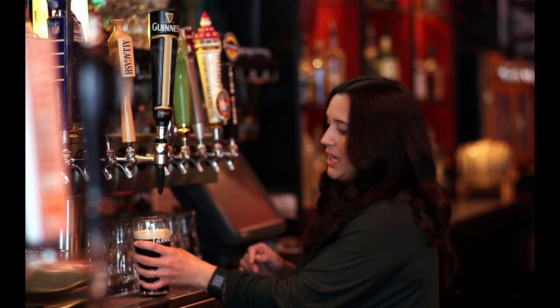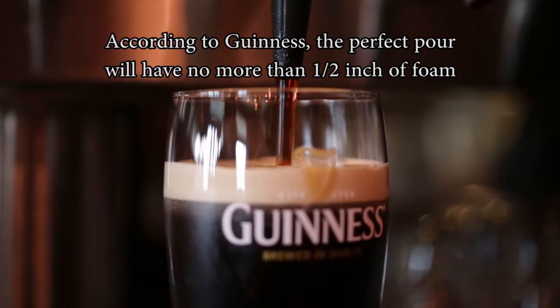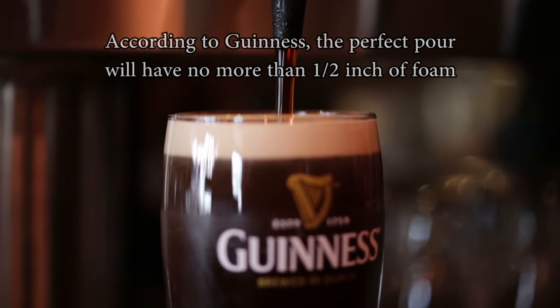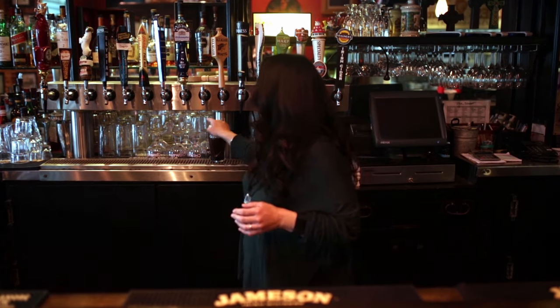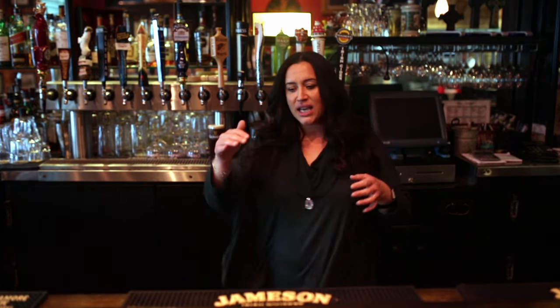So you take your glass, bring it a couple of inches underneath that tap, and you start pushing back, lifting that head all the way up, and you put that pint back down again. Right now it's finishing up. I like to call it a little gelatinous effect that happens. The head itself is going to start mounding off, and it's going to seal around the edges. So when you pick up that pint, it's not going to spill — it will take a nice little glide over the top of that glass.